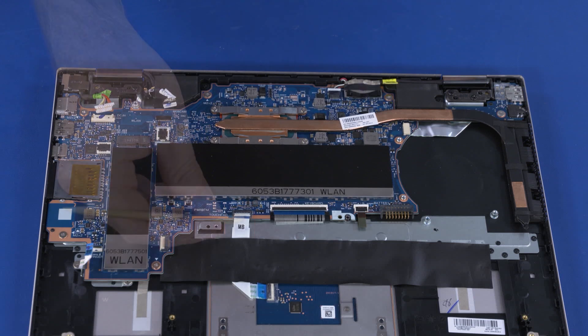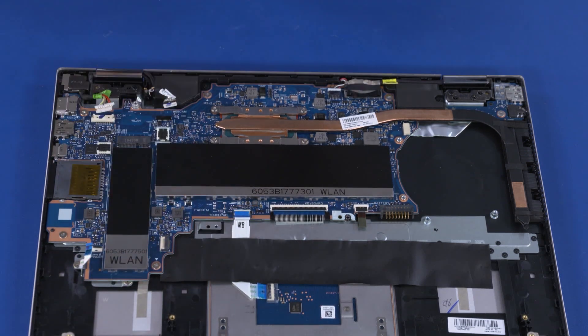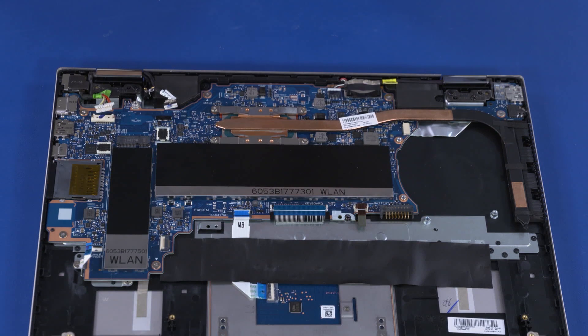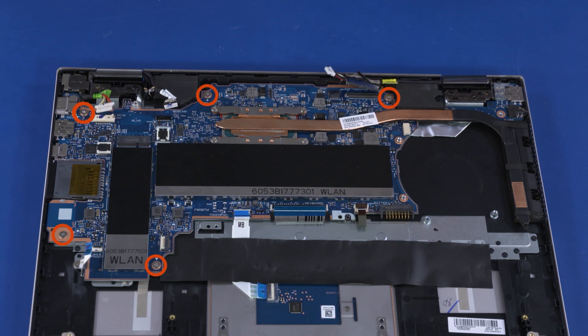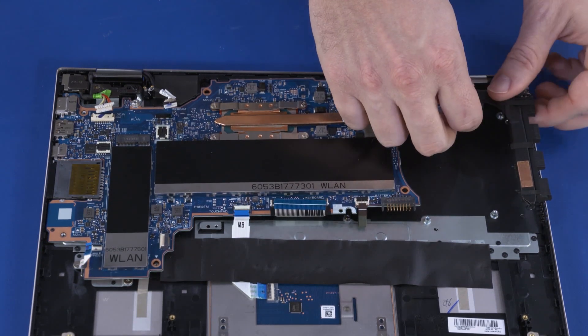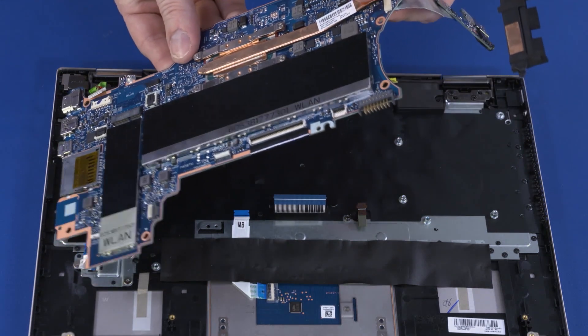Using minimal force, lift the locking bar up on the touchpad board ZIF connector and disconnect the touchpad board ribbon cable from the motherboard. Using minimal force, lift the locking bar up on the keyboard ZIF connector and disconnect the keyboard ribbon cable from the motherboard. Using minimal force, lift the locking bar up on the keyboard light ZIF connector and disconnect the keyboard light ribbon cable from the motherboard. Disconnect the LCD panel cable from the connector on the motherboard. Disconnect the speaker cable from the connector on the motherboard. Remove the 2 mm P0 Phillips-head screw that secures the USB board to the top cover. Remove the five 2 mm P0 Phillips-head screws that secure the motherboard to the top cover. Carefully lift the right edge of the motherboard off of the alignment pins and remove the USB board from the position on the top cover. Guide the external connectors on the motherboard out of the cutouts in the base enclosure and remove.